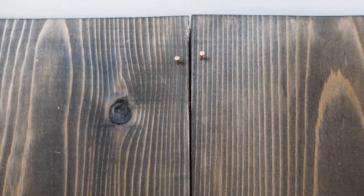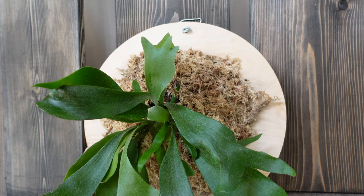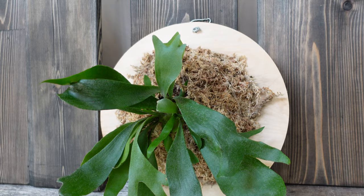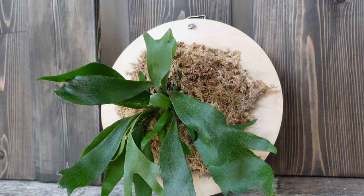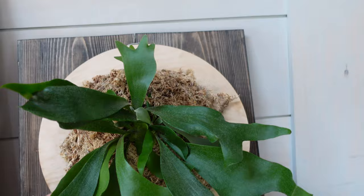This is the smaller of the two staghorn ferns and I want to put it on this plaque. I planned this out a little bit already and hammered in some little copper nails. It's smart to keep this all as one unit because then I can basically take it off at any point, give it a bath, water it — that kind of thing — so it makes it a lot easier and practical to care for.